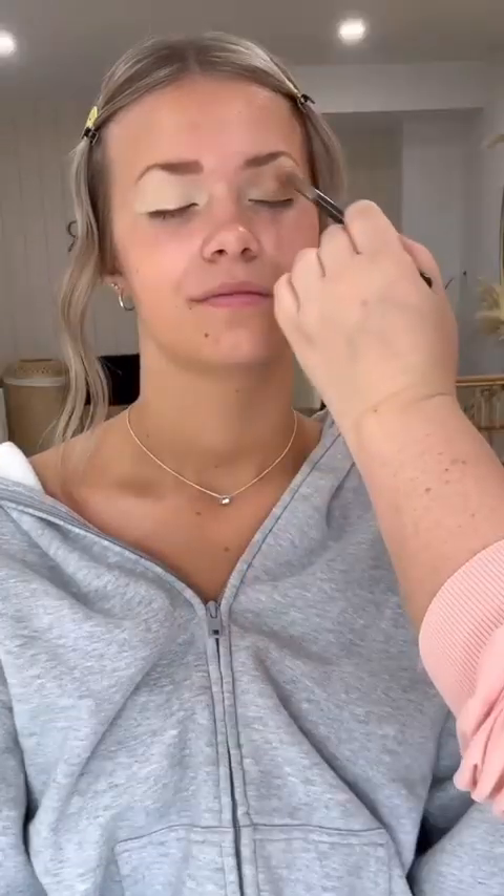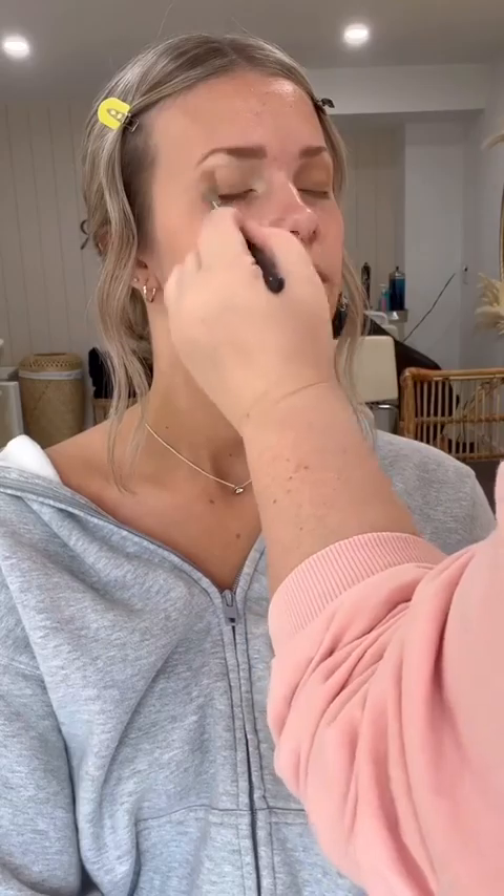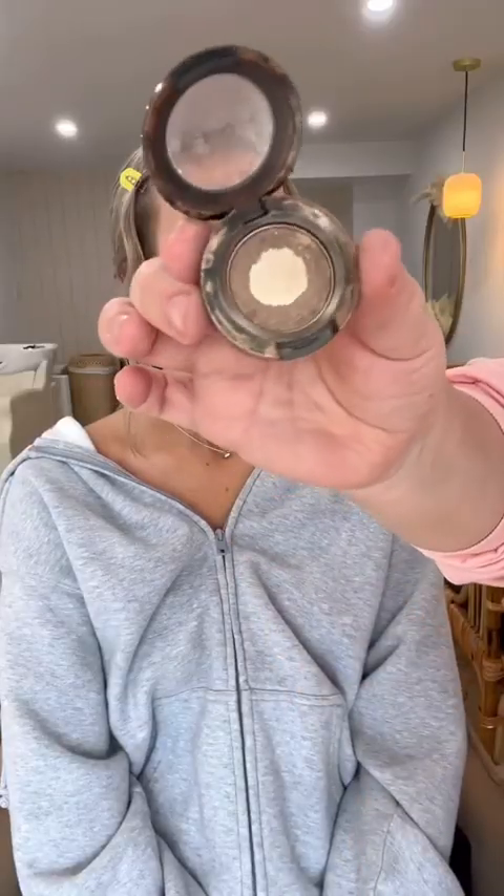Before I put on any eyeshadow, I add concealer and setting powder. For her eyes, I'm doing one of my most favorite looks — it's just bronzer. This is the Charlotte Tilbury Airbrush Bronzer in the shade Medium.